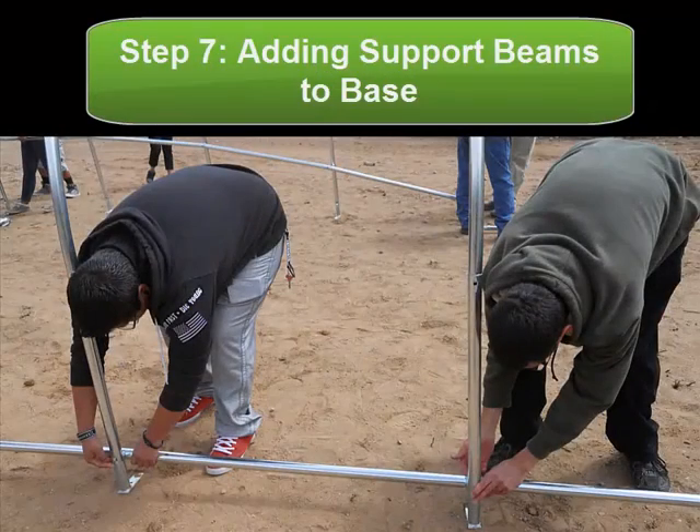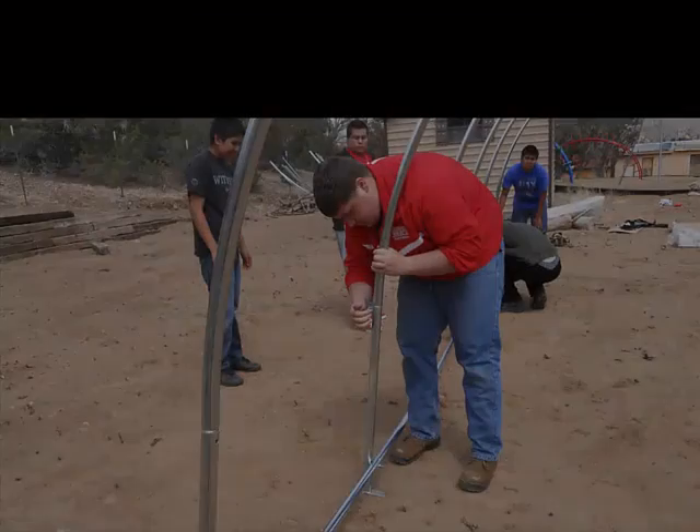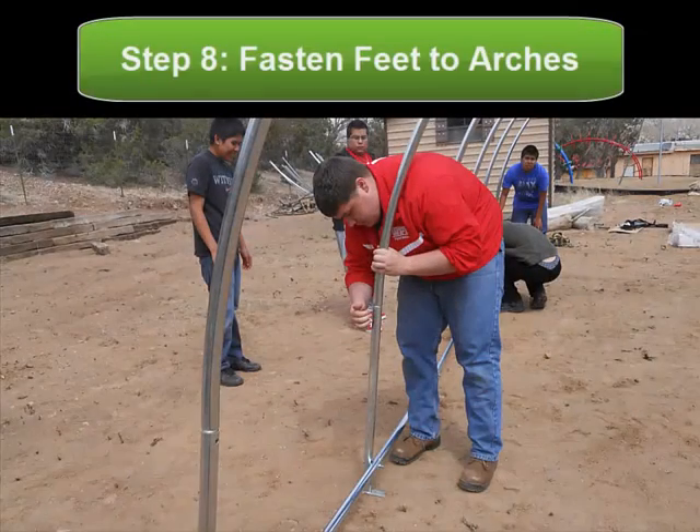These are fastened just the same as the others were, using the long bolts provided in your kit. Once the base is assembled to the horizontal supports, you want to fasten the feet to the arches.